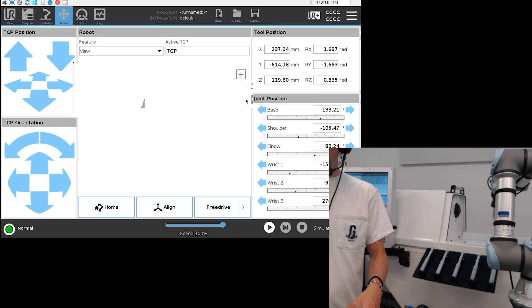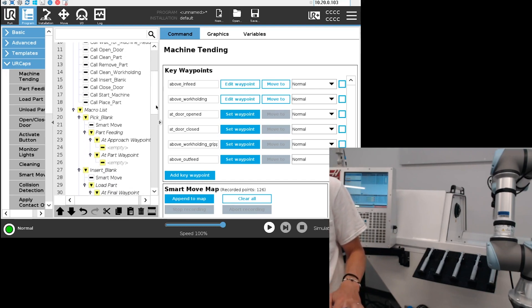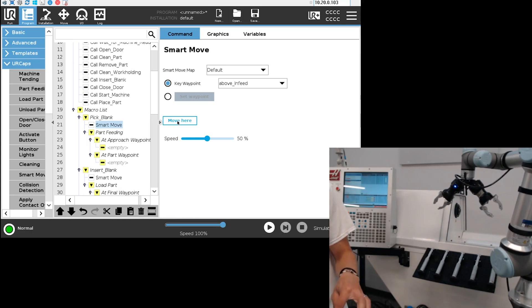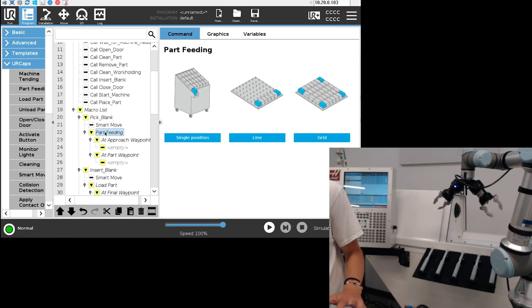I'll set the waypoint as the 'above work holding' key waypoint. Just to make sure these key waypoints are okay for the robot to move between, I'm going to select the smart move in the macro list and select 'move here' on each smart move. You can see that the robot can move from one key waypoint to another without any problem.